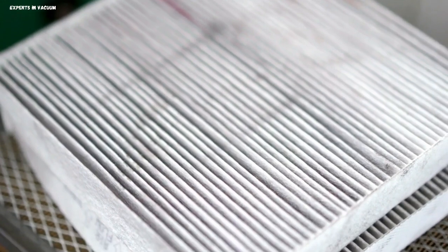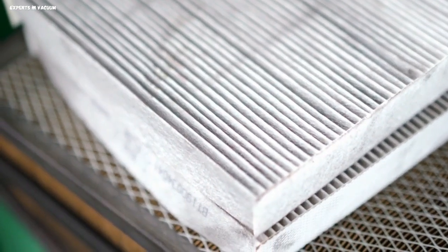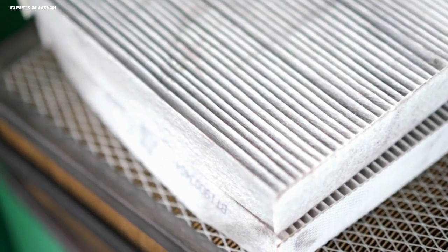HEPA filter — the vacuum cleaner's hero. The HEPA filter is designed to capture microscopic particles that other filters may miss. Its dense fiber structure traps dust, pollen, pet dander, mold spores, and even bacteria, keeping them from recirculating in the air.